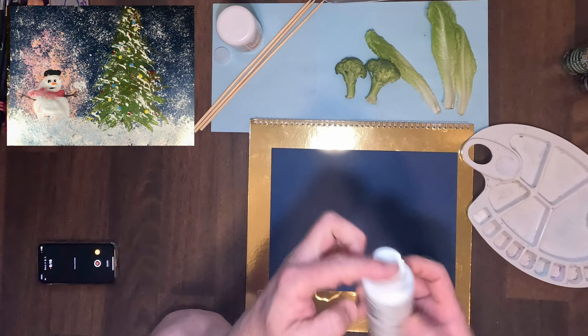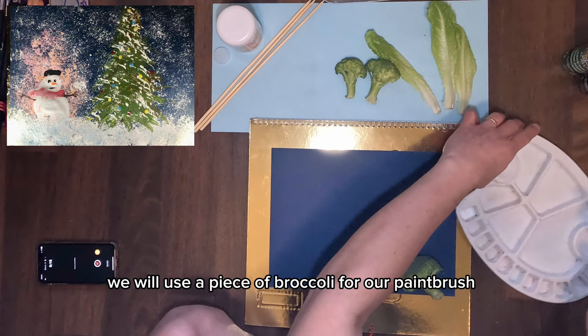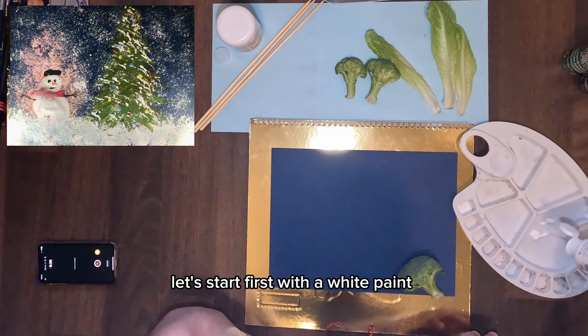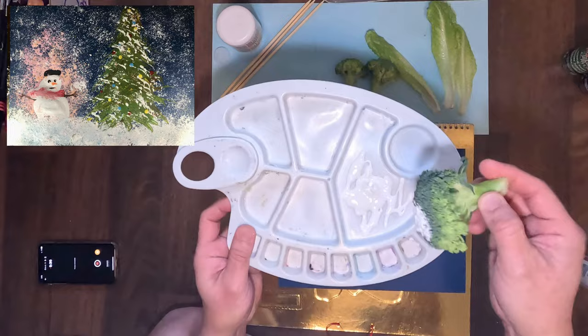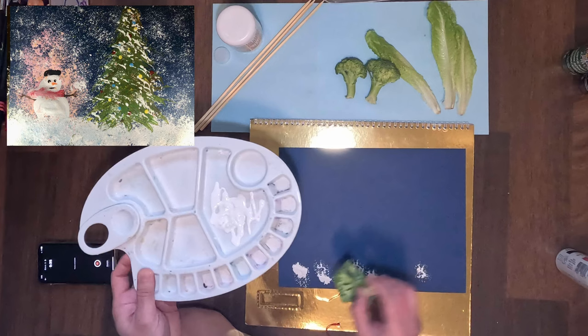First, we're going to paint the ground full of snow, and also the snow falling from the sky. We will use a piece of broccoli as our paintbrush. Start with white paint — just pour it into a section of your paint tray. Then lightly dip your broccoli, and paint the foreground by stamping it.